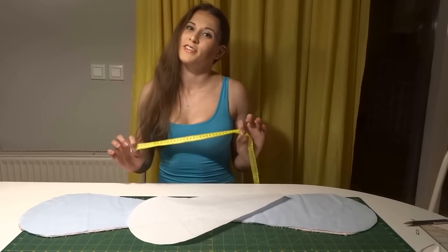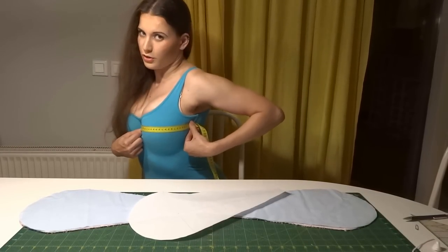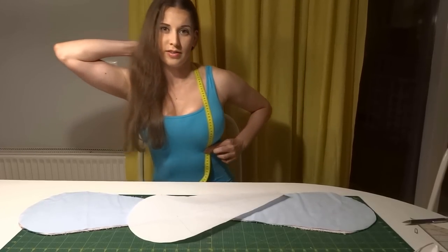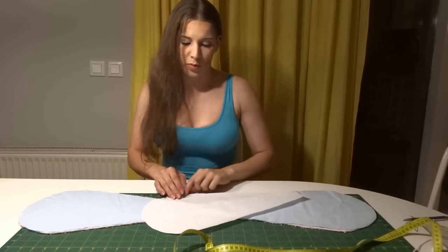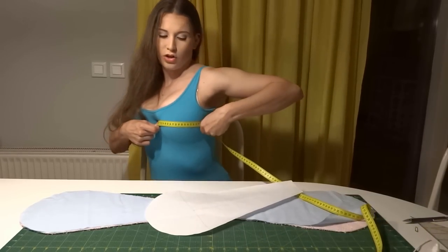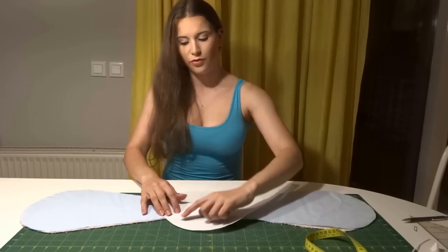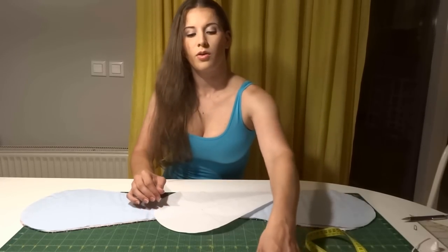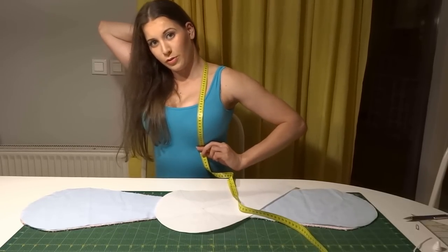First, you measure your Tatas to make sure they fit inside. You start by measuring from the center to your armpit, and from your nape to the bottom of your breast. You take these measurements and you draw a circle on a piece of paper with the diameter that you measured from the center to your armpit, and a line coming from the bottom of the circle through the center all the way to the top, with the length that you measured from your nape to the bottom of your breast.